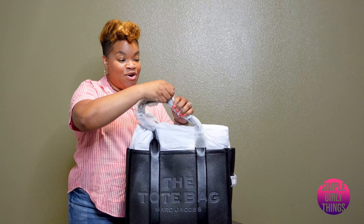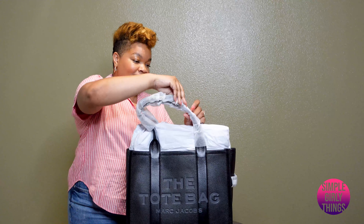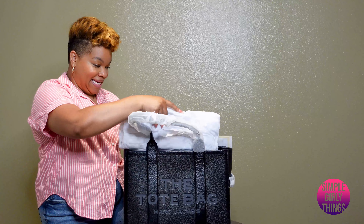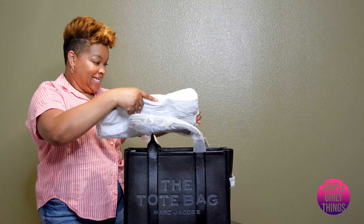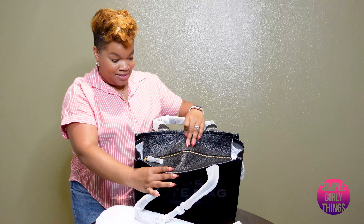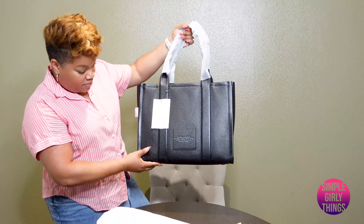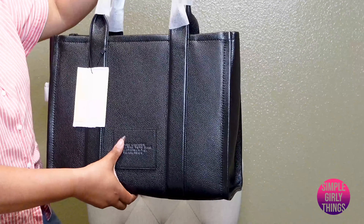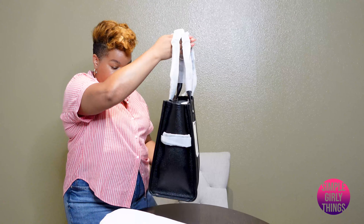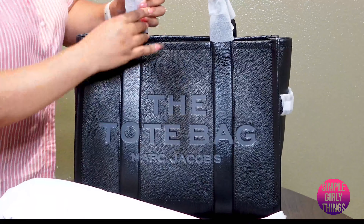I'm going to be honest with you guys — I didn't know if I was going to keep this or not. I didn't know how I was going to feel about it. But so far, I'm liking it. Wow, this is very nice. Look at that. Here is the back of the bag with that nice engraving there. The sides are the same. I love the gray detail there — I really do, I like that a lot.